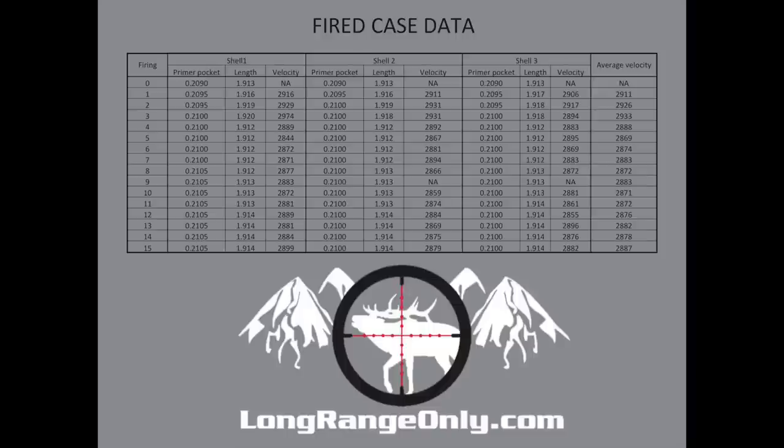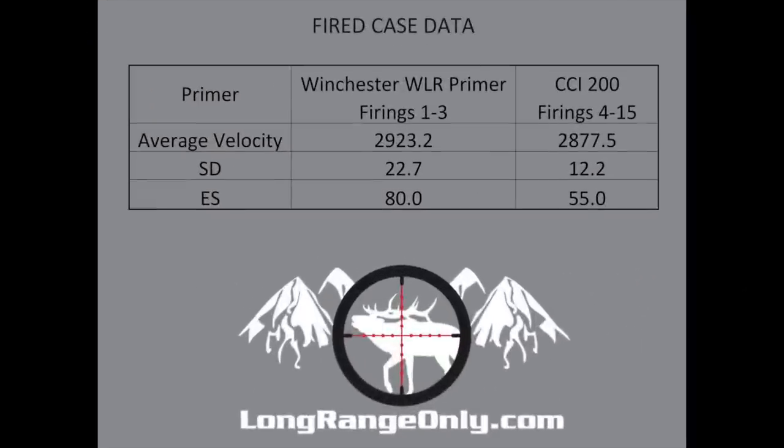It's interesting to note that I only had to trim one time after the third firing, and then the shells hardly grew at all after that. Once I switched to the CCI primers for firings 4 through 15, this load was remarkably consistent across firings without any annealing and lots of use on the brass. A standard deviation of 12 across 11 firings with only an extreme spread of 55 — not world class, but considering this was a load thrown together for testing on a barrel that's seen better days, I was very impressed.